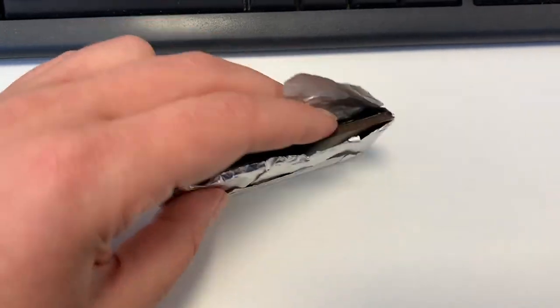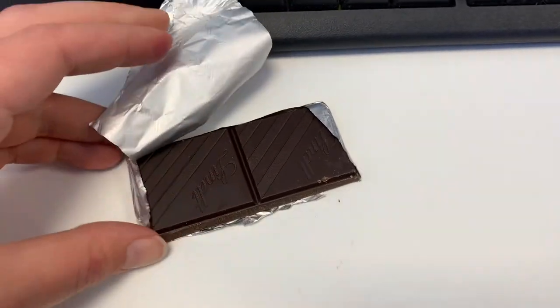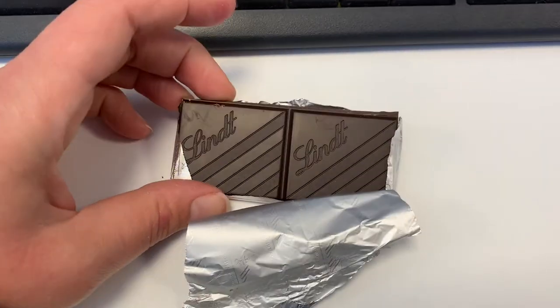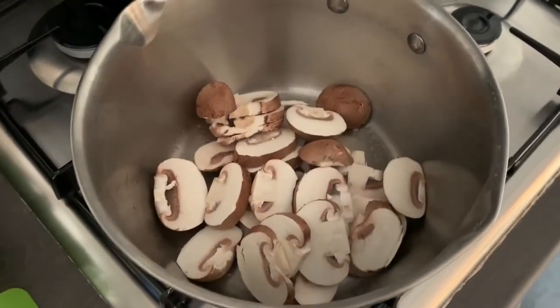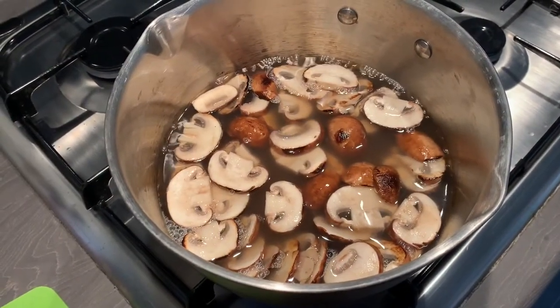After lunch I had two squares of this Lindt 70% dark chocolate. These are three syns per square, so that was six syns total.